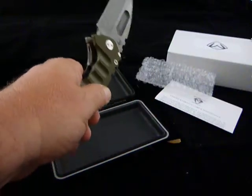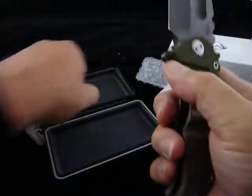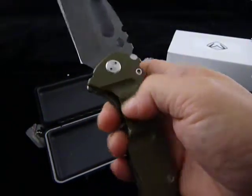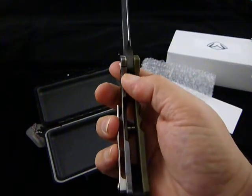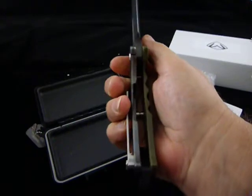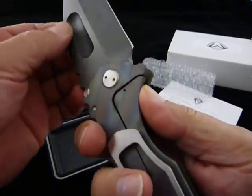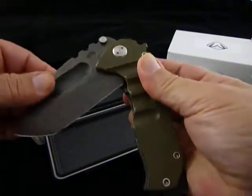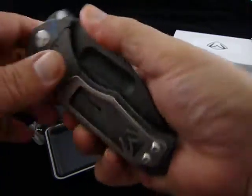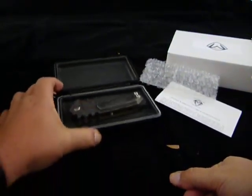Got a nice edge on it — yeah, got a little sharpness to her. Good-looking piece. Black oxide, breaker, all stainless hardware. Wow, early lockup — real early, but she's a little stiff, she just needs to be broken in. Yeah, look at that, that lockup is nice and early. This piece is just going to be sick. Love the big clip — I personally like this clip much better than the other Medford clips, but that's just a matter of preference.